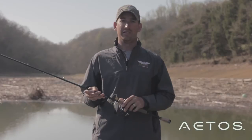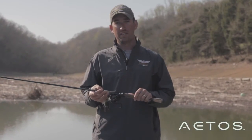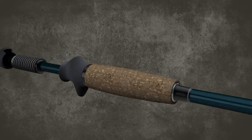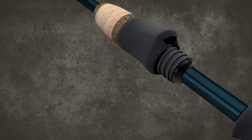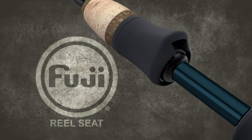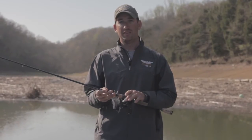The sensitivity that these rods have is just insane. A couple of the features that I really like about them: number one is this tack grip handle. This stuff gets a little bit sticky whenever it's wet, but not so much that it's annoying — just enough to really help you grip the rod. And also the Fuji Split Grip Reel Seat, which allows you to have your finger right against the blank of the rod and really helps the sensitivity a lot.